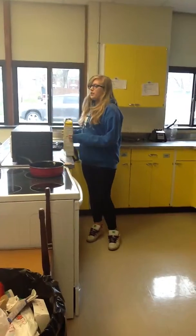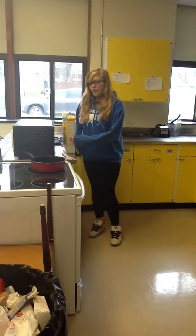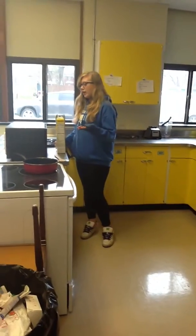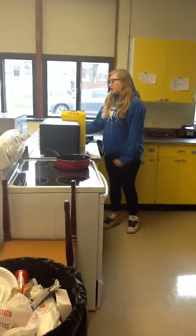I am going to be using 6 cups of Cheerios, but you'll only need 3 cups of Cheerios at home. And I am also using salt.